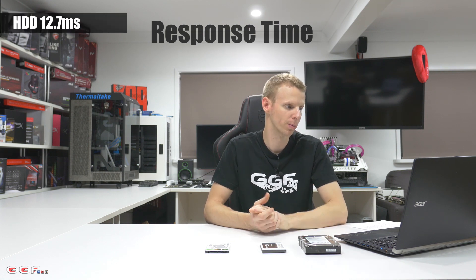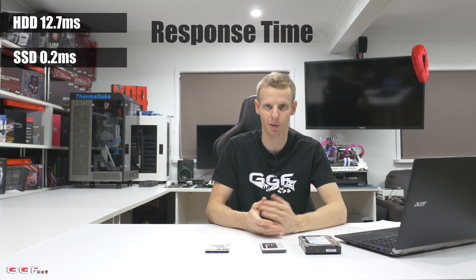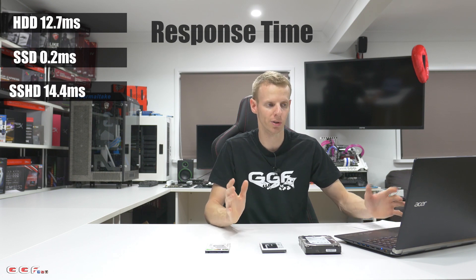Moving on, I also ran HDTune — not for the speed test, since we covered that in Crystal DiskMark, but for access time. Access time helps with game loading and loading lots of small files. On the hard drive, access time was 12.7 milliseconds — not too bad. SSD was 0.2 milliseconds, pretty much instant. And surprisingly, the SSHD was the slowest at 14.4 milliseconds. So going by the synthetic tests, the SSD is miles out in front, the hard drive is not too bad, and the SSHD is the least performing of them.